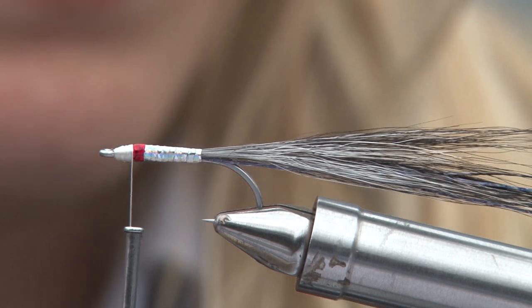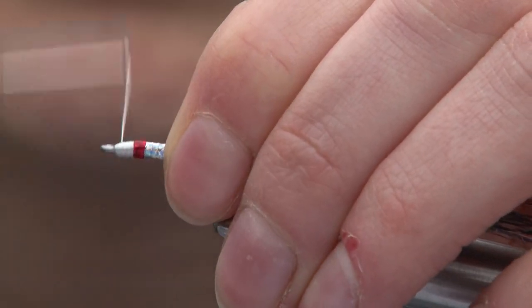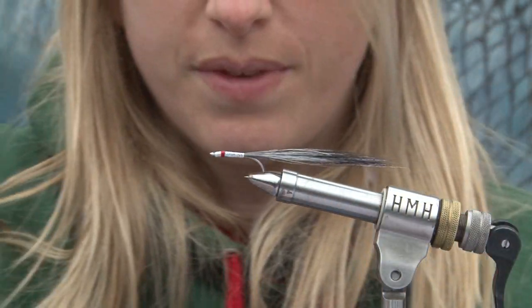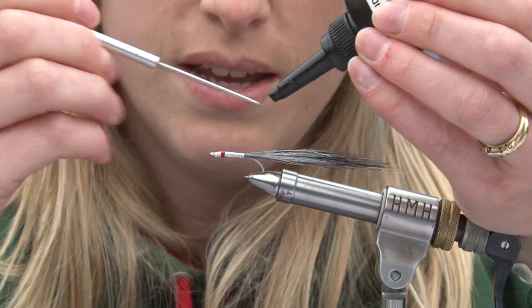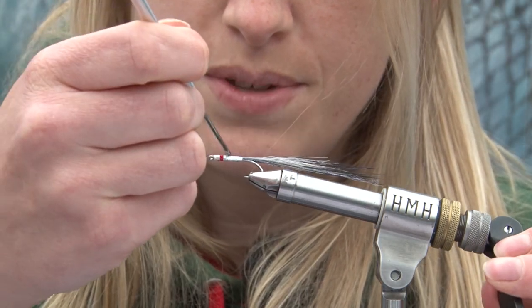Just a little bit there, make sure that's all secured in. That's actually the end of the tie and now we just need to make it up with the bumper on to give it its body. So this is just the thin one again, just to coat it and hold it all in place.